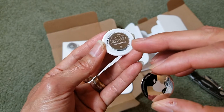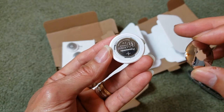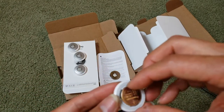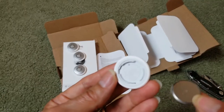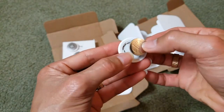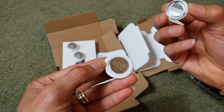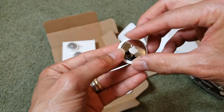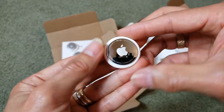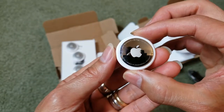Inside is a CR2032 — a 3-volt coin or watch battery. To put it back in, make sure the positive side is facing toward you, place the cover back on, and you should hear a tone. Then turn it clockwise to lock it. That's how you change the AirTag battery.